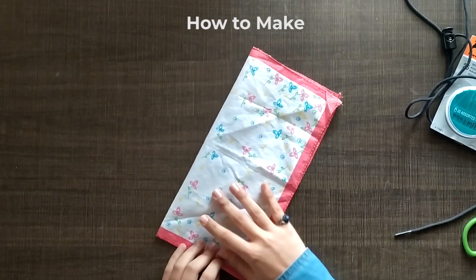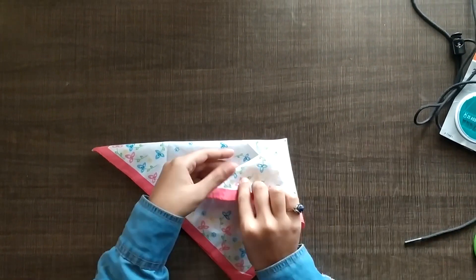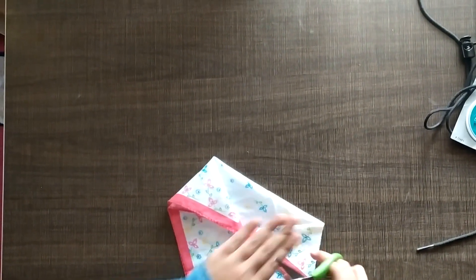First off, you can start with a handkerchief — you can use any piece of cloth that's lying around. You'd want to fold these two flaps from either side and cut them off. These are the extra bits that you don't want on your mask.